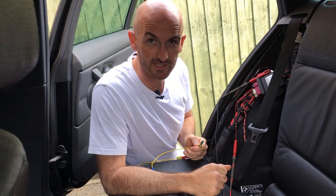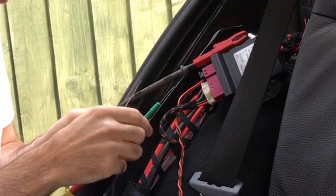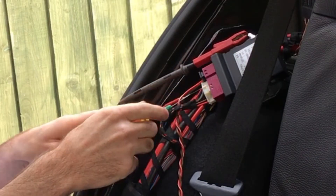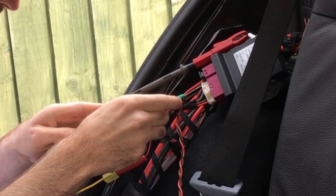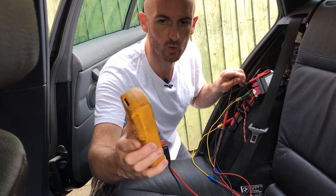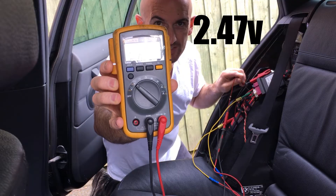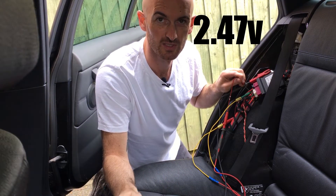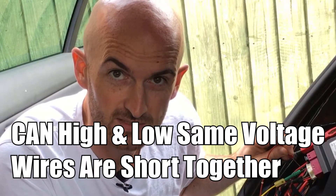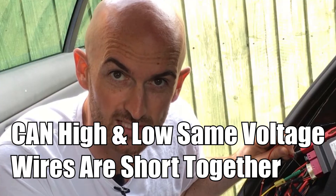For the final short circuit test we'll short CAN High and CAN Low together. We're short circuit now and we've got about 2.47 volts on both lines. What you can see is it's actually going towards the recessive voltage of CAN bus of 2.5 volts. If they're both measuring that same voltage around 2.5 volts, you know you've got a mutual short between the two wires.